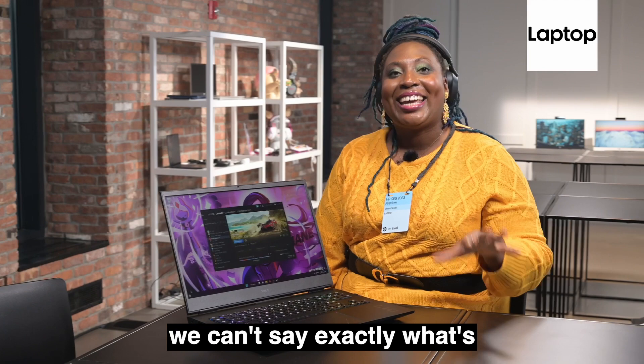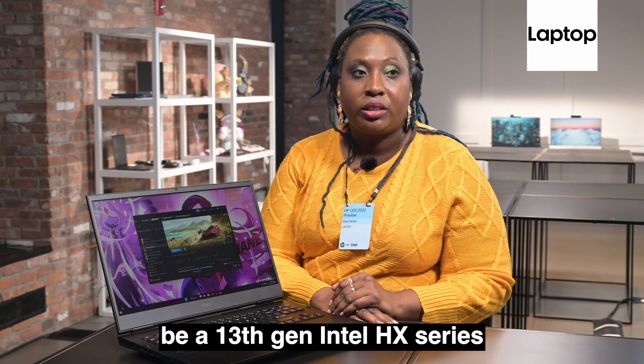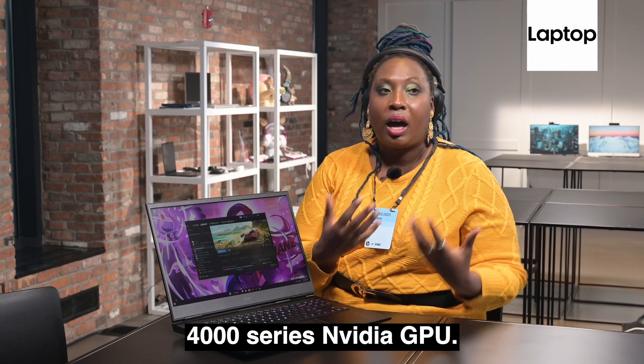Under the hood, we can't say exactly what's going to be in there yet, but know that it's going to be a 13th Gen Intel HX series processor with a next-gen 4000 series Nvidia GPU.